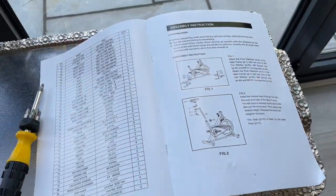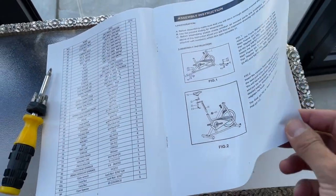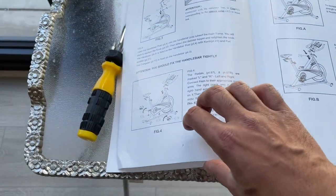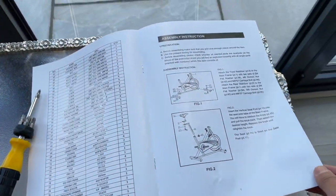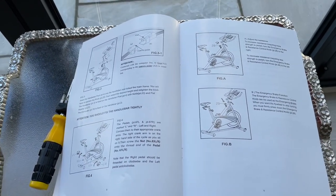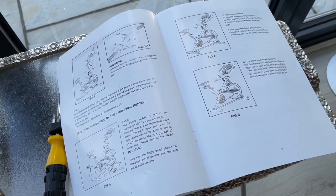If you have a look at the booklet that comes in the box, there are only six steps that you need to follow to have everything completely ready and fully assembled — just these three pages. So let me go ahead and follow this and I'll show you when it's completed.